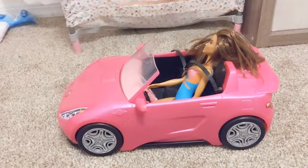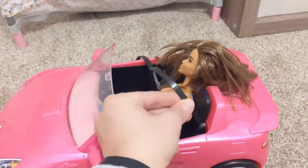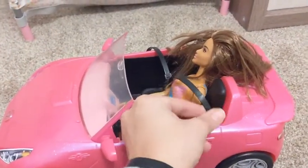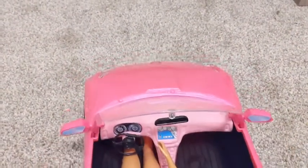So this is the Barbie car. You can see the Barbie in it and there's space for another. I like how you can choose to buckle or unbuckle the seatbelt just by pushing it in its little slot. You can see a little bit more up close what it looks like.